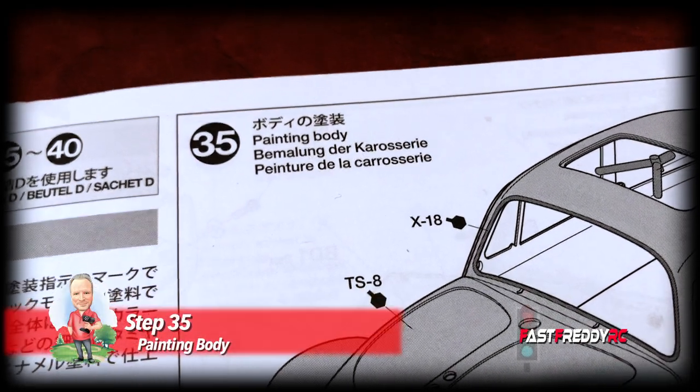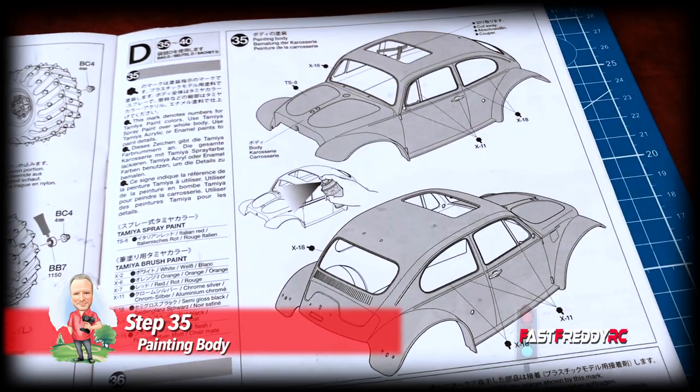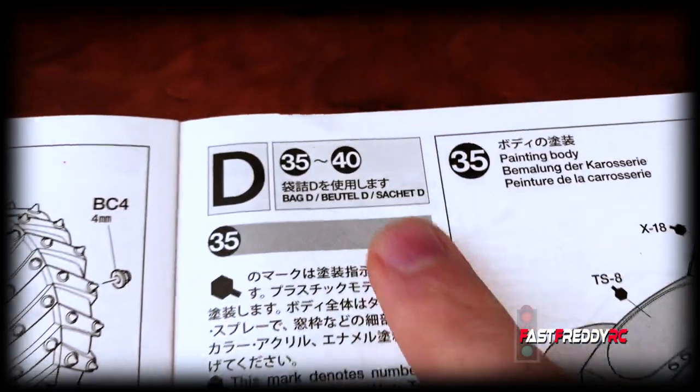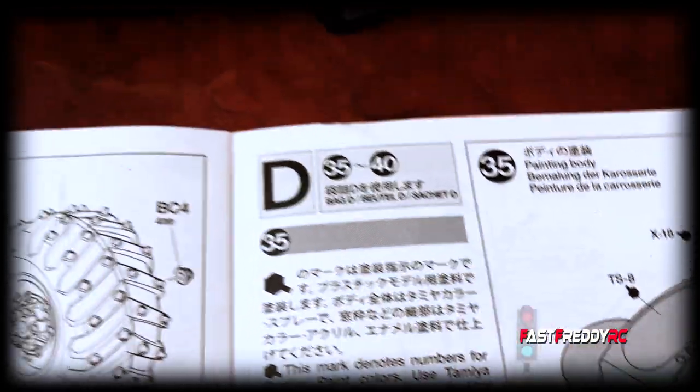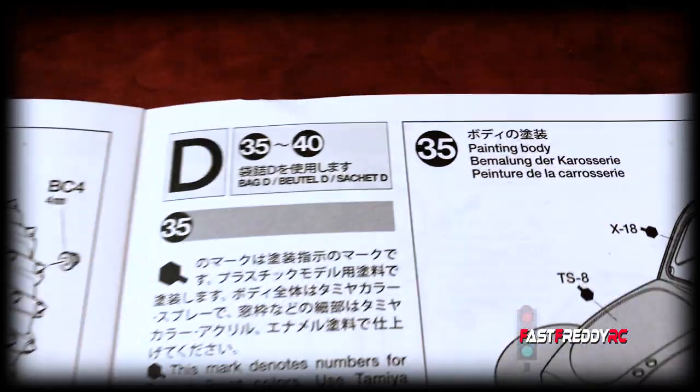Moving on to step 35, painting the body. This is what we're going to need to do first. You'll also notice that we are now into bag D, which is all of the parts and screws and everything. This bag is going to pretty much finish off the build.